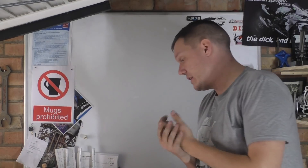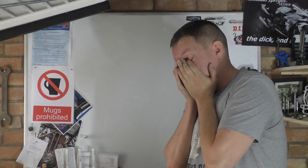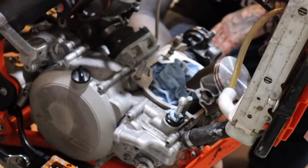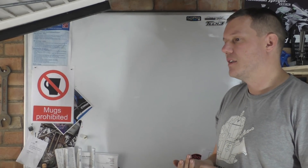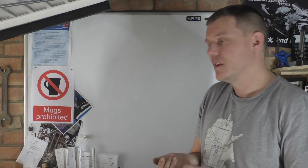Another rant video. So someone sent me a video of a guy called the Shade Tree Surgeon. He does this KTM video where he's replacing his piston and looking at his cylinder and all the rest of it. The piston would be very easy to damage — you look at it the wrong way and it's gonna get a nick in it. Someone sent me this video of the Shade Tree Surgeon doing a rebuild on his two-stroke KTM, and he says he's never done it before.